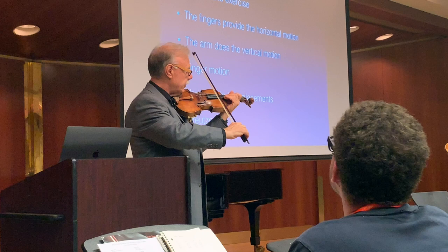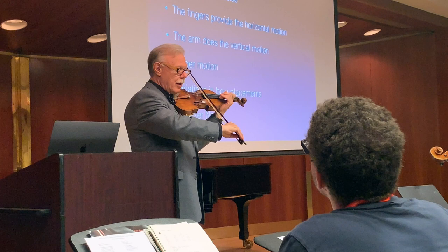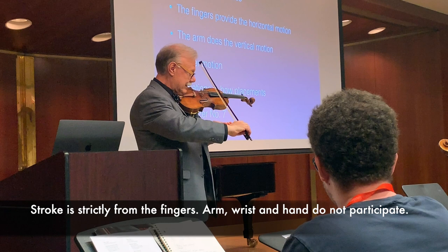When that works, we put it on the string, and it gives you about a centimeter or a centimeter and a half of stroke — we call it a finger stroke. It's important that neither the arm, the back of the hand, nor the wrist participate in it.